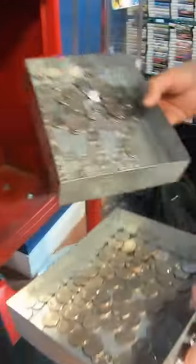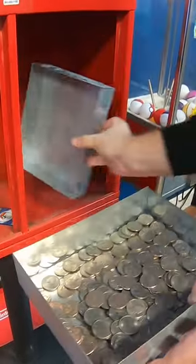Alright, check out all those quarters inside. We're going to combine them into just one tray and then pour them into our coin scale to see how much money we made.